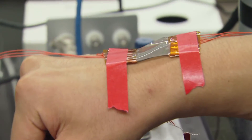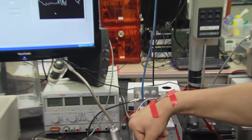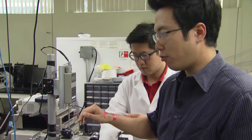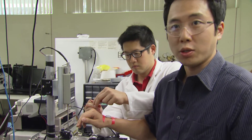If I bend my wrist, the electronic skin is able to sense how much I'm bending my wrist. This sort of device can be used in robotics or in prosthetics that can give amputees the sense of touch, or give robots the sense of touch as well.